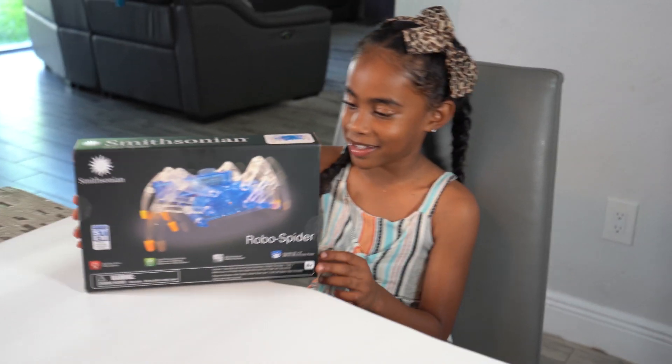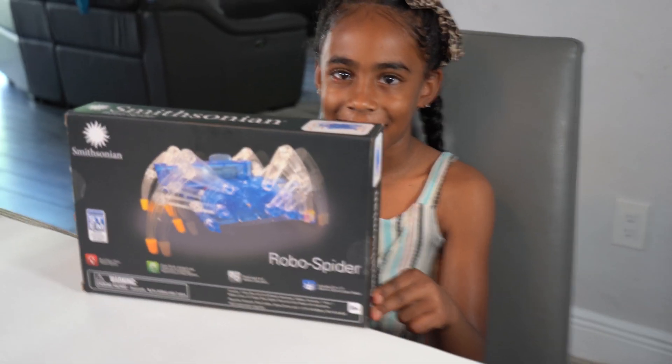Hi, I'm Engineer Elmo and today we're going to be making a robot spider. Stay tuned!